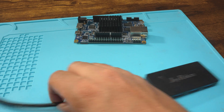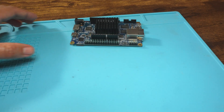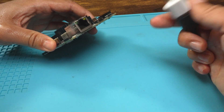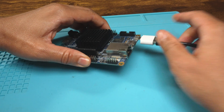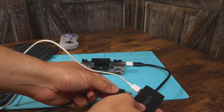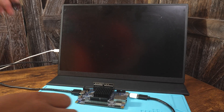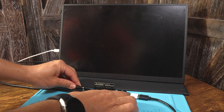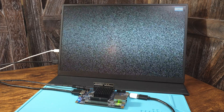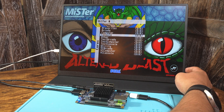Make sure the side of the module that says 'this side facing outwards' is facing away from the DE10 Nano. Then connect the USB hub to the micro USB adapter, and the micro USB adapter to the micro USB port of the DE10 Nano. Plug in the keyboard and any USB controllers to the hub. Use an HDMI cable to connect the DE10 Nano to a display. Finally, plug in the power. Note that this is one of the most annoying issues with the DE10 Nano — there is no on or off button. It can only be turned on by plugging it in and turned off by unplugging it. The most convenient way I found to power it is with a smart plug where you can just turn it on and off by talking.